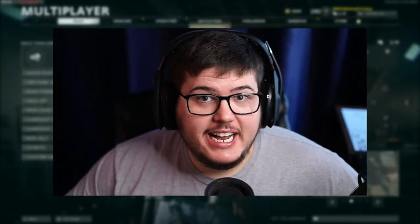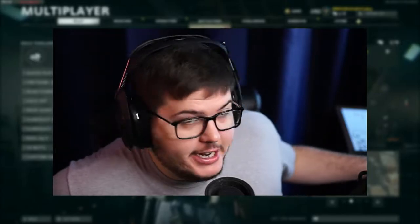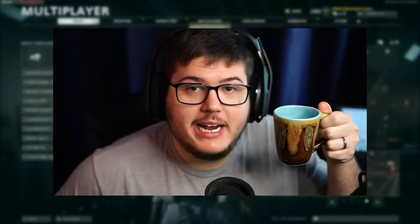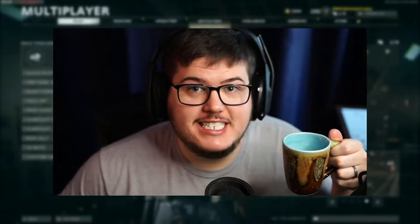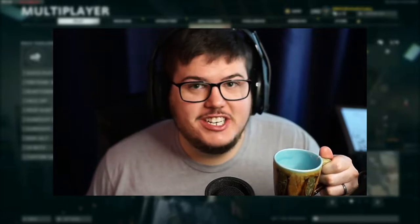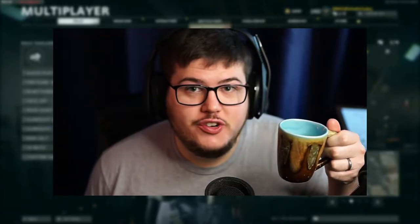Ladies and gentlemen, welcome to today's Black Ops Cold War video. Today I have this little thing here of hot chocolate G-Fuel, and this was not my idea. I wish it was — it's Dent's idea and I'm taking it because I don't know what the title of this video is, and it's delicious. So it's hot chocolate G-Fuel — you guys already know my pal Dent.